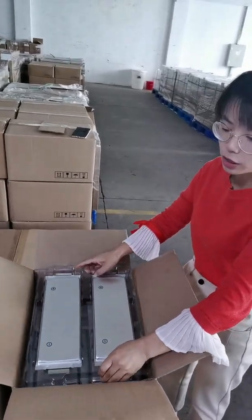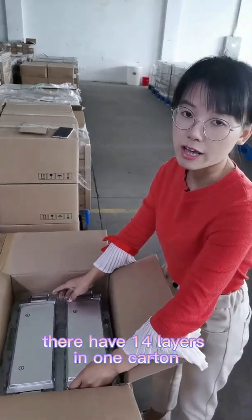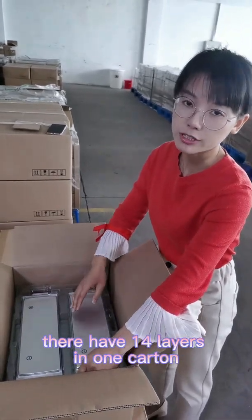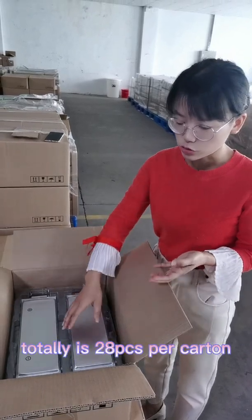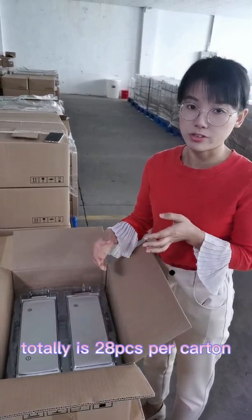For the 60Ah cells, there are 40 layers in one carton, so the total is 80 pieces per carton.